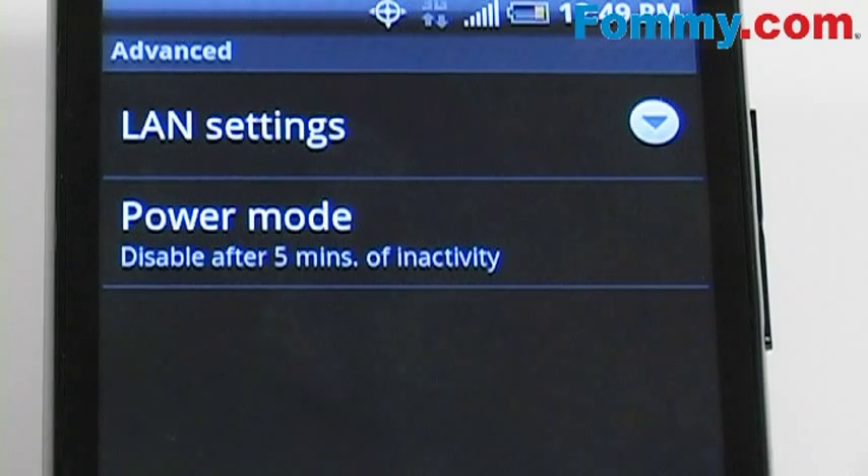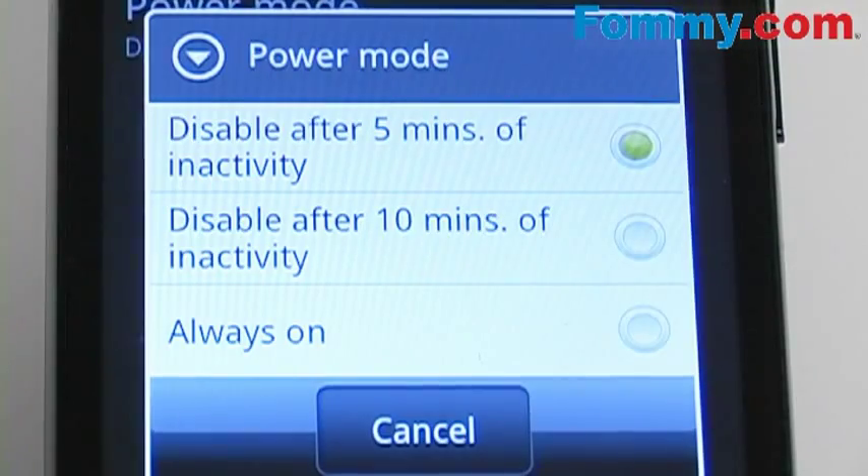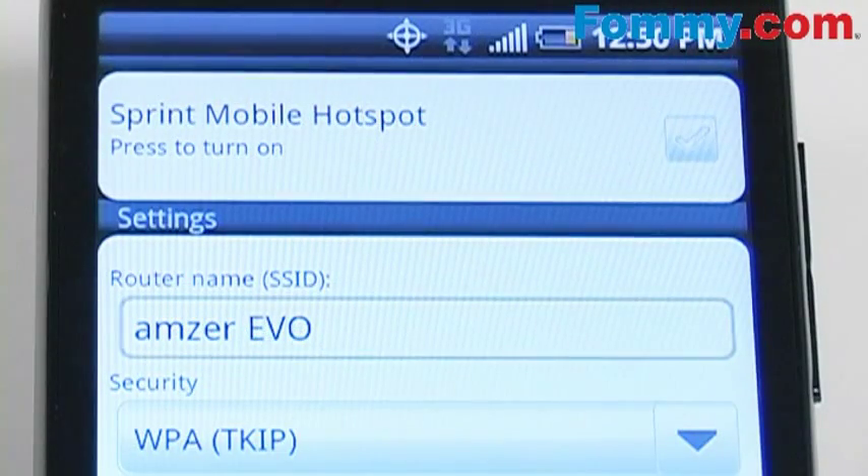For maximum usability, click on the power mode and choose the option Always On. The other modes will make sure that your battery life is preserved, but for maximum usability, Always On is best.